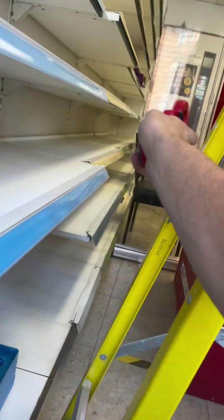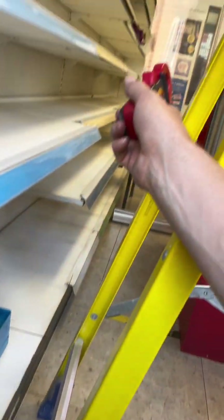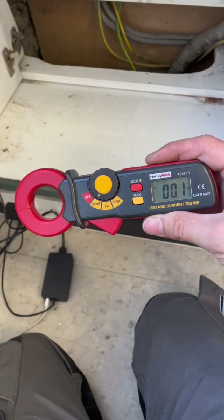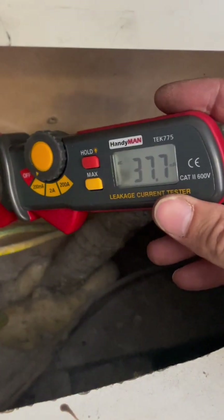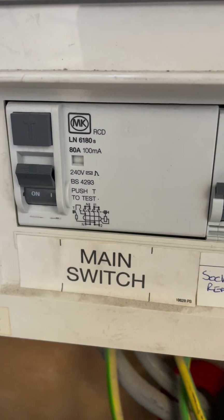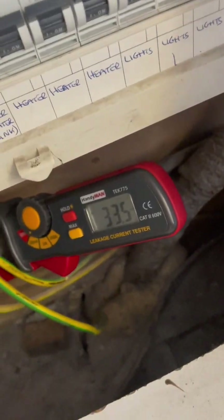I'm pretty much packed up and done. There was a small second consumer unit at the back above the ceiling which I've tested as well — only two ways: one for six sockets and one for lights. The last thing I'll do is the earth leakage test, and wow — that's a lot of leakage — and all of that is hanging off that 100 milliamp RCD.